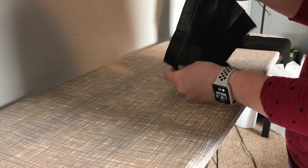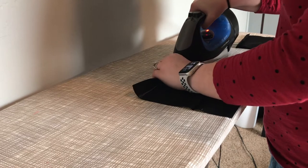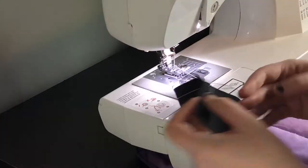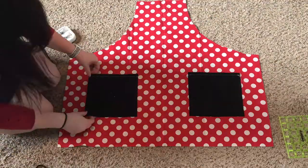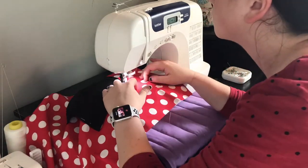Pocket time! First, fold one edge of your pocket pieces over to create a half-inch seam allowance on both pocket pieces. Iron it down to make it stay, then sew across it to create a finished hem — these sewn top parts will be the top hems of your pockets when you attach them to the main apron body. The easiest next step is to fold down the rest of the sides of your pockets at a half inch and iron them down, then pin them to your main apron piece three and a half inches from the outside edge and four and a half inches from the bottom edge. Sew your pockets to the apron along three sides at a quarter-inch seam allowance.